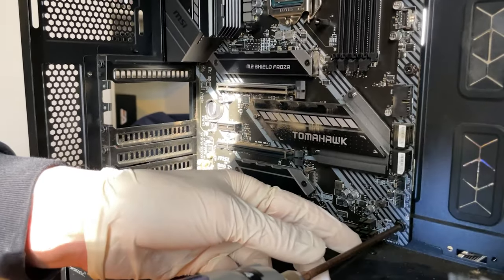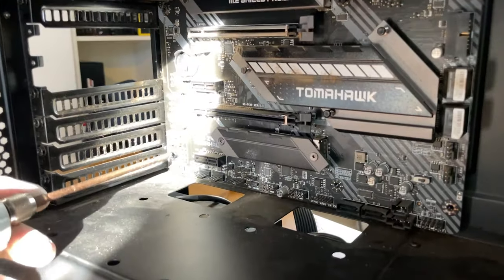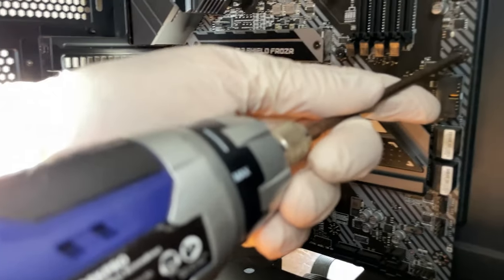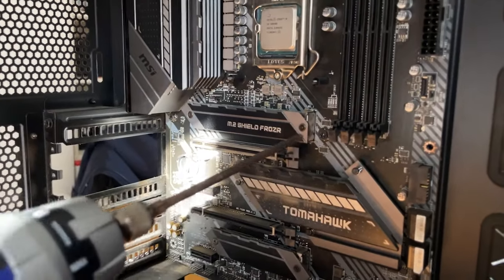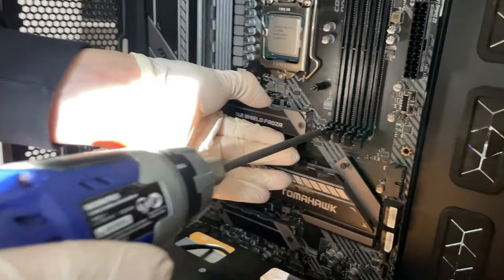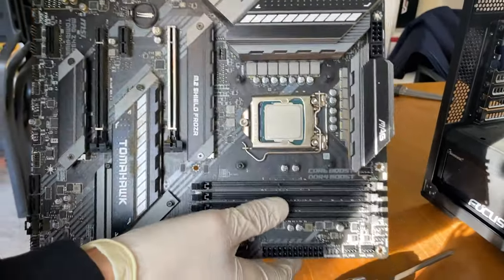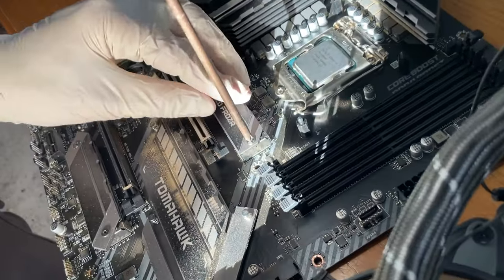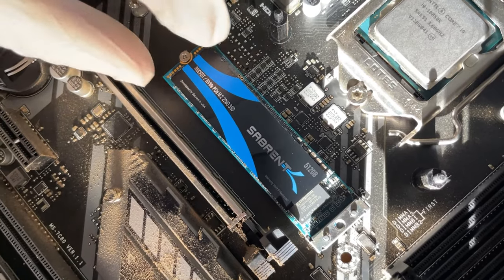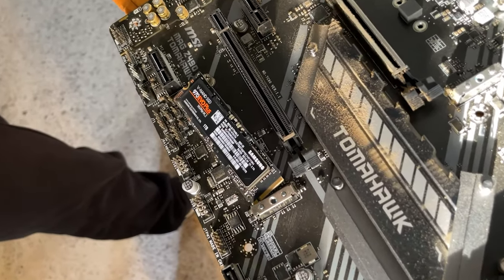Now we take out the motherboard. The previous owner really overtightened their screws, which you should not do. I use an electric screwdriver but always pay attention to torque since it's easy to break things. They also missed a screw — it wasn't properly tightened in. Definitely amateur work. It's a very good motherboard even though in bad condition. Time to take out the M.2 drives — the seller said one terabyte, but there are actually two drives totalling one and a half terabytes, which is really good.